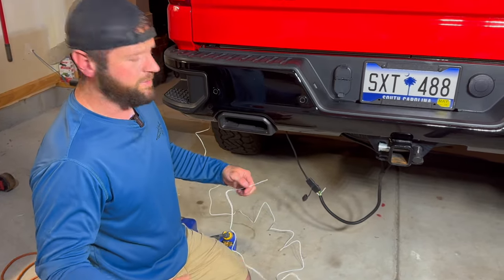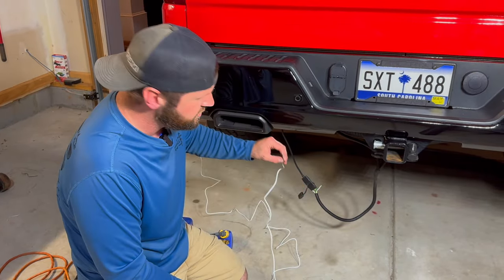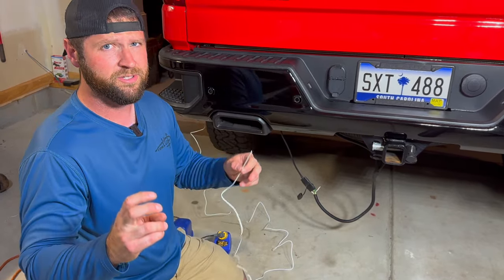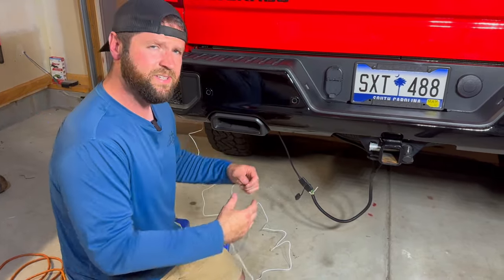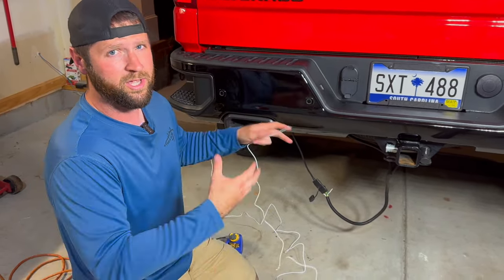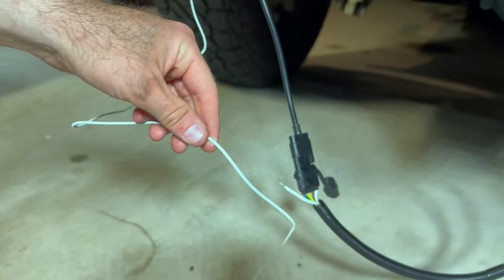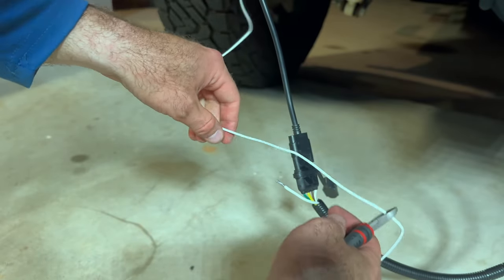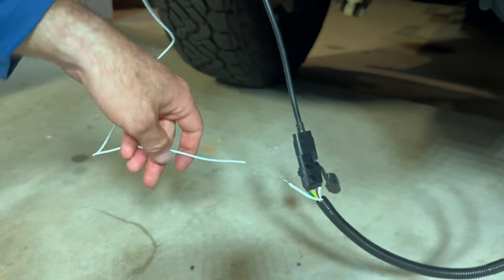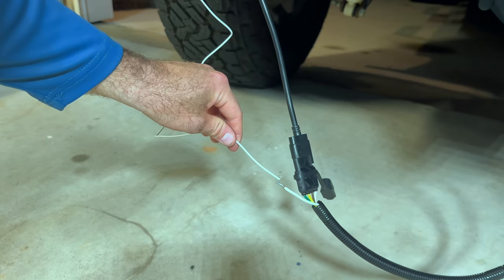Another good thing about this quick connect harness — you've got your white wire here for the reverse, and you're going to connect this white wire from the LED tailgate. A lot of professional installers will splice these together, but I'm going to solder them together. That's the only professional way to actually install something. I'm going to cut some of this excess off because we definitely don't need that much length, strip it, and get it soldered together.